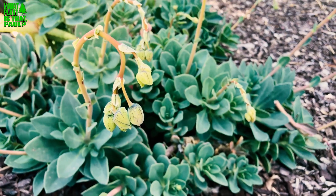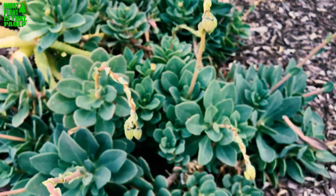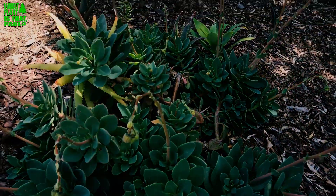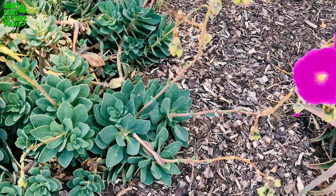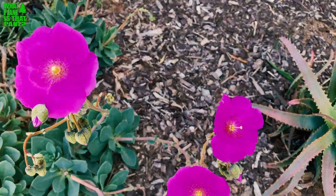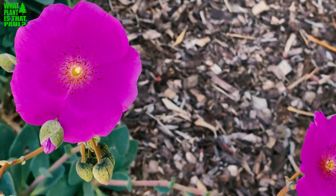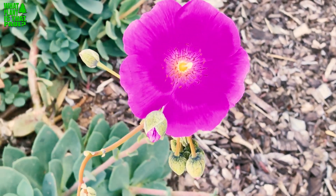I've even seen them growing on succulent walls too. I like how they droop right before they bloom — they're really unique. They'll only grow about a foot high until they bloom, but they get taller during the blooming stage. They spread out and you can group them with lots of different plants. The flowers bloom for a long time and are just a really intense color — nothing like I've ever seen. It does really well in Southern California.